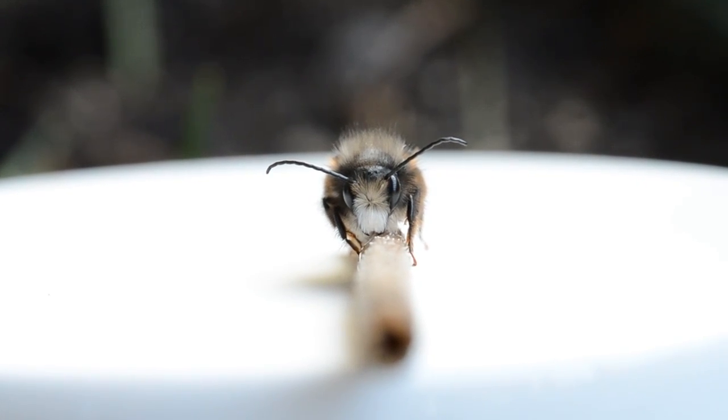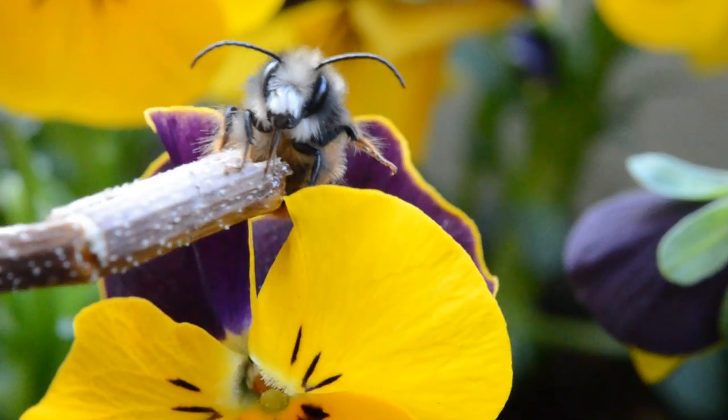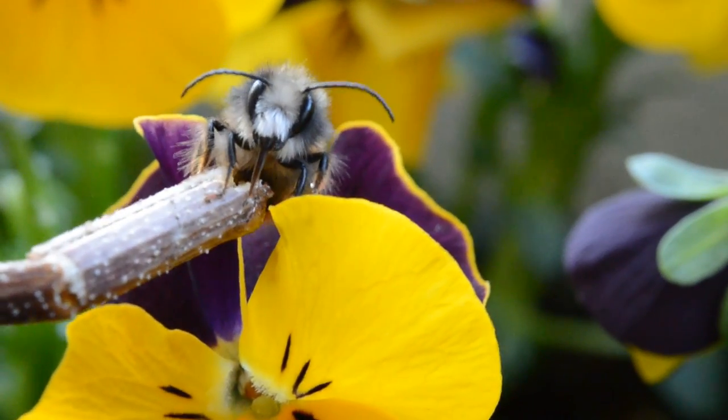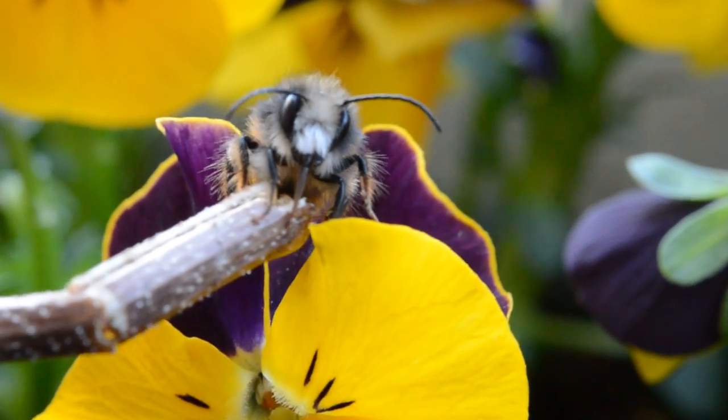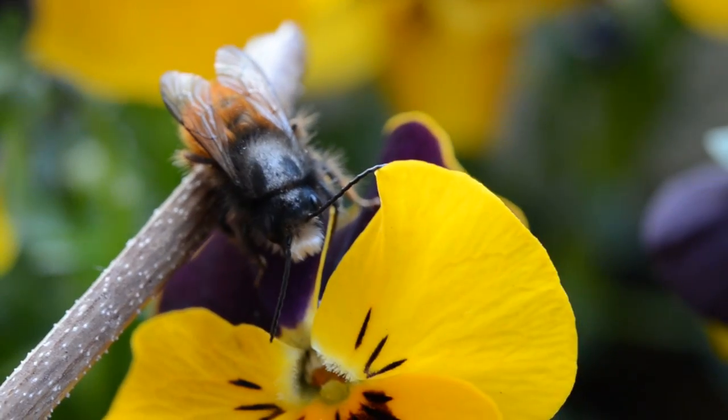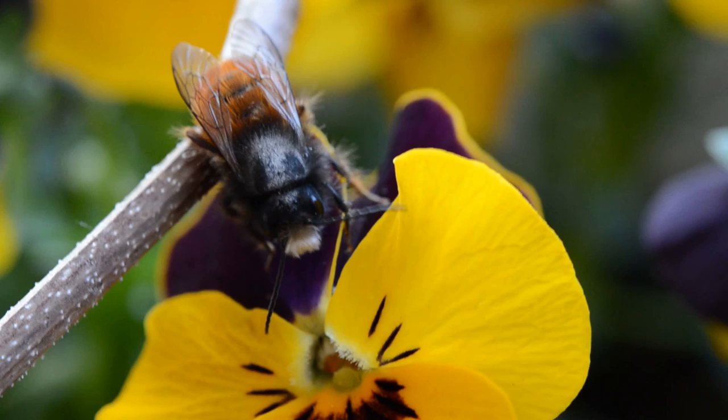You can find these photos on my Flickr — the link is in the video description. Here I'm putting the bee back on the flowers. I found her on the underside of a flower, stiff this morning, and I put some honey on a stick for her.